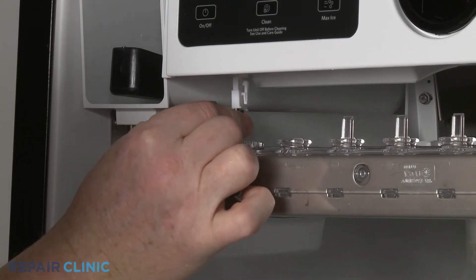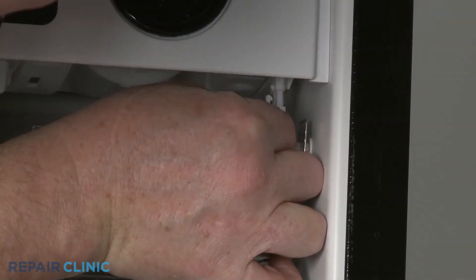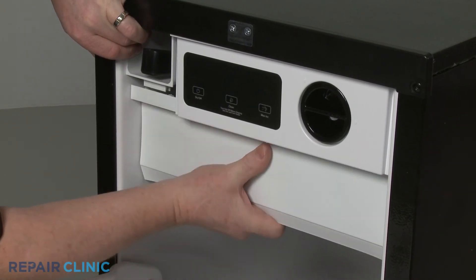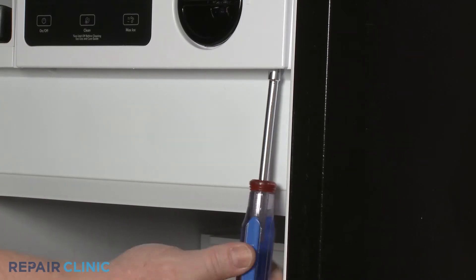Reconnect the cutting grid wire connector along with the thermistor wire connector. Reinstall the access cover by aligning the bottom edge first so the ice scoop housing rests on the top of the cover. Secure it with the screws.